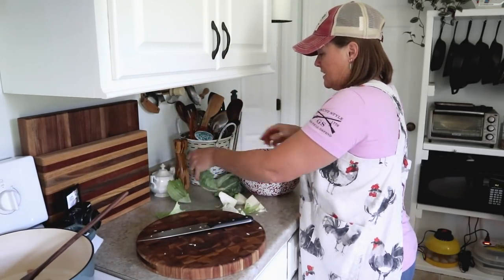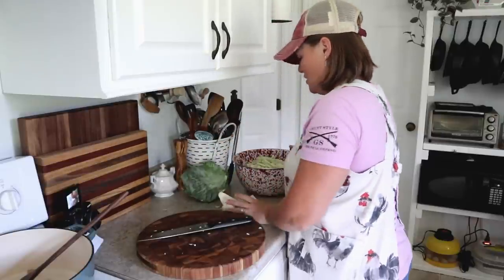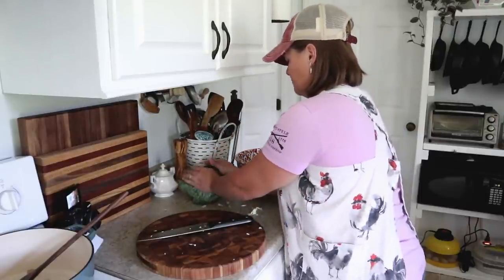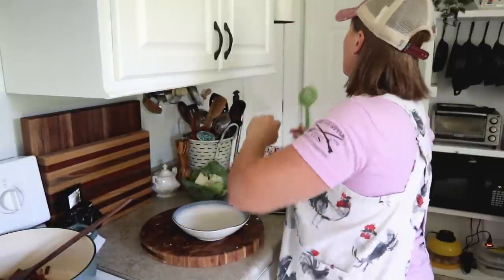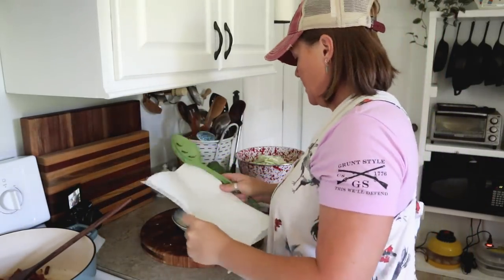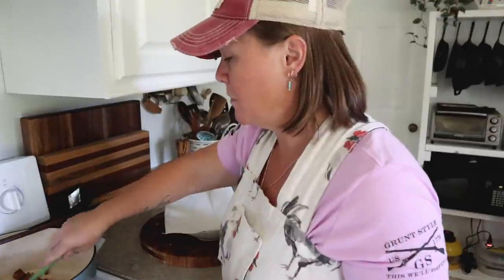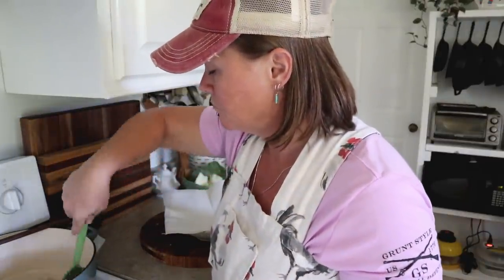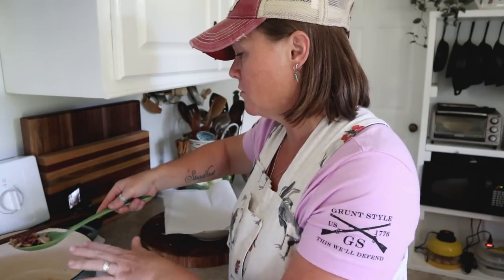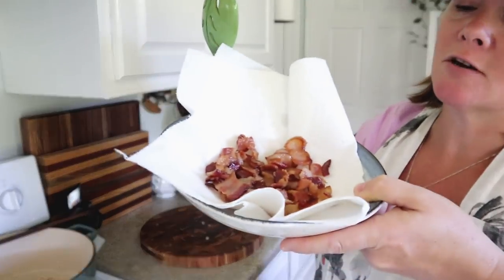All of these outer leaves will go out to the rabbits, so I won't toss those. I've got a dish lined with some paper towels and I'm going to take my slotted spoon and scoop out the bacon, leaving all those drippings in the pot. Look at that crunchy bacon — yum!